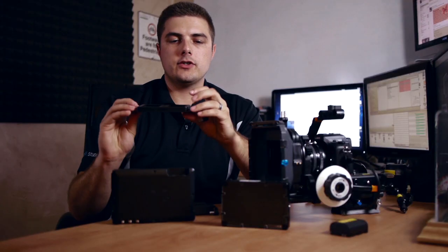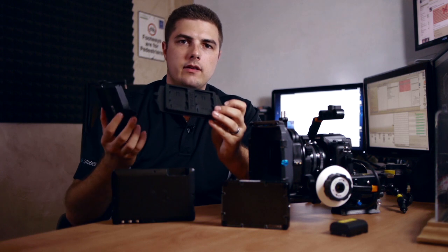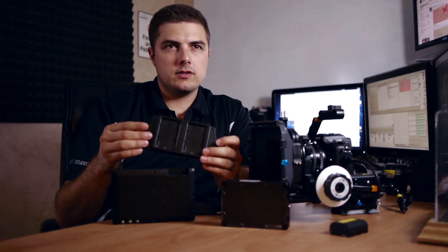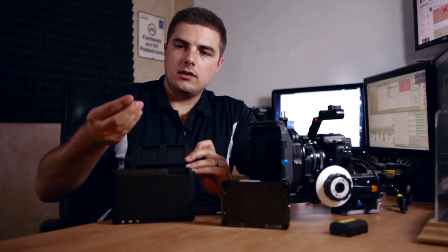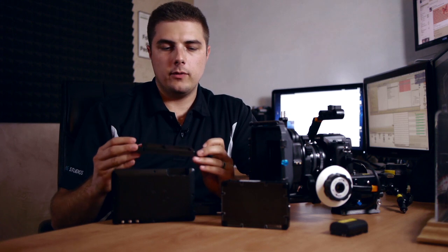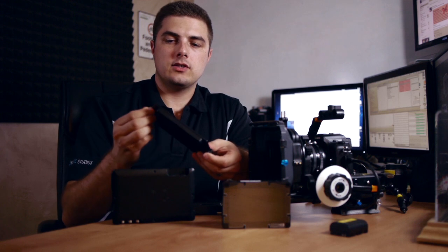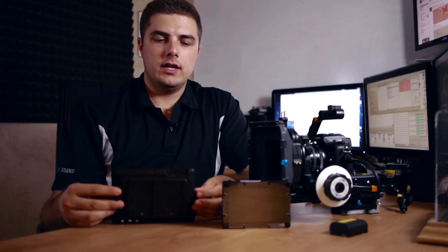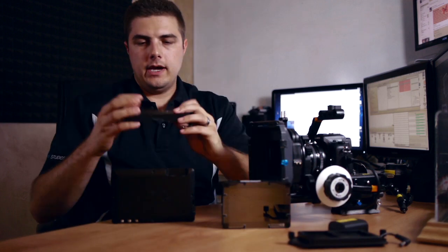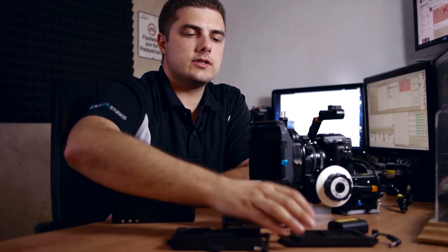My one gripe about these battery panels: a number of times we actually dropped the thumb screws in the brush at night and had to search around for a while to find them. It'd be nice if there was some kind of retention so the screws stayed put on each plate as you took them on and off. But overall, battery options are nice — the 5D/7D batteries are super popular so there are usually plenty around.